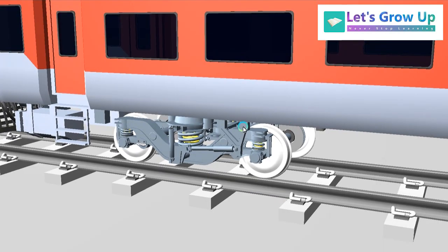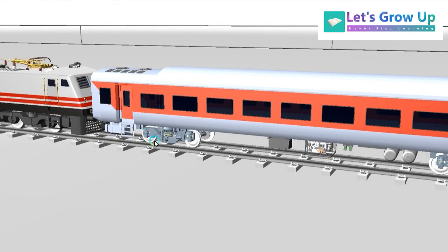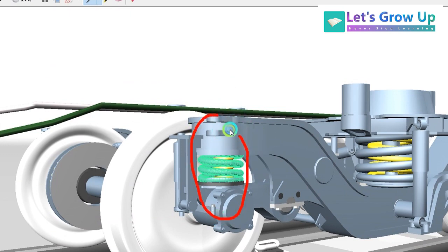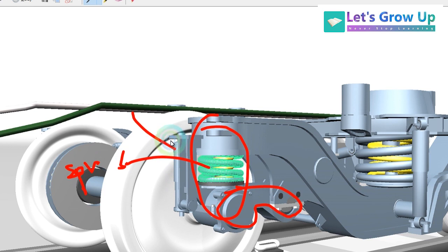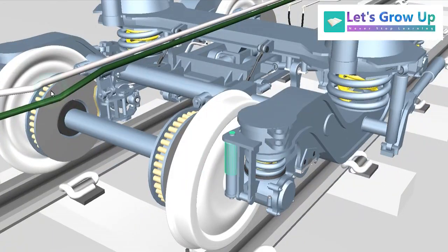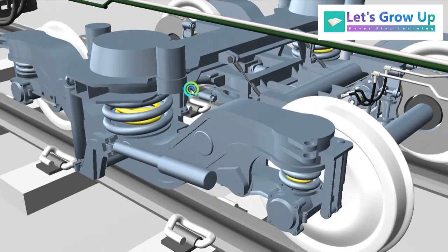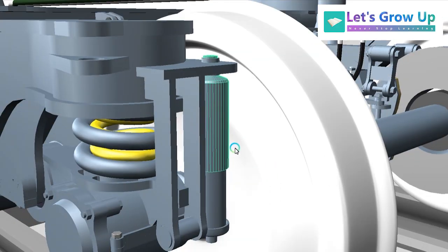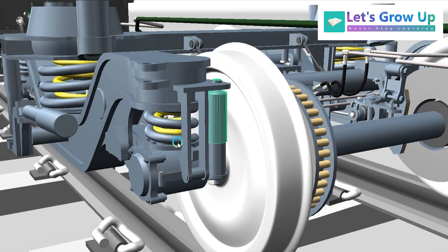So every coach has two bogies — Bogie 1 and Bogie 2. Let's see the single bogie and the number of dampers. Here you can see the primary suspension and articulated control arm, primary suspension spring, and this one is the vertical damper. So the number of vertical dampers in primary suspension is four — one, two, three, and four. Four primary vertical dampers. And secondary vertical dampers.